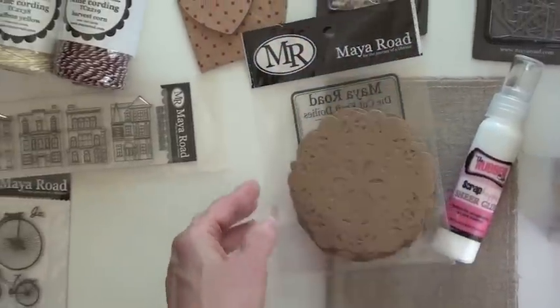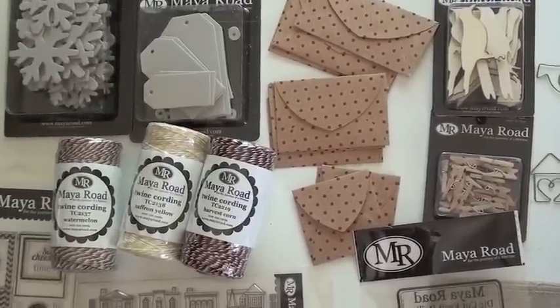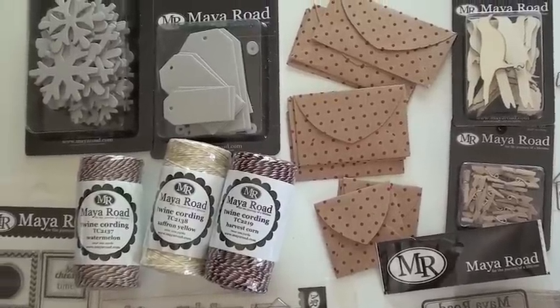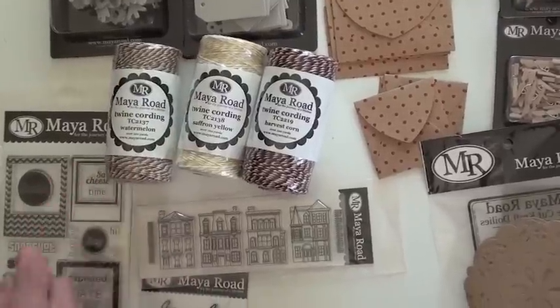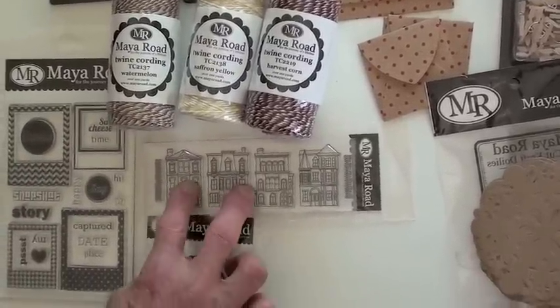Doilies down below as well. Mini envelopes in three different sizes — how nice would it be to get a little note in one of those? Twine and cording, over a hundred yards. We've got three different types: the watermelon, the saffron yellow, and the harvest corn. Three new clear stamp sets too.